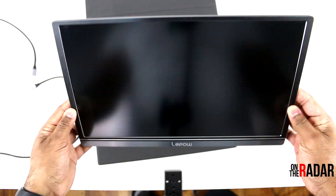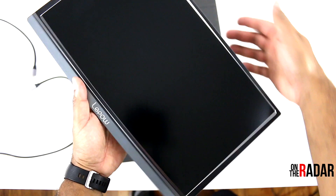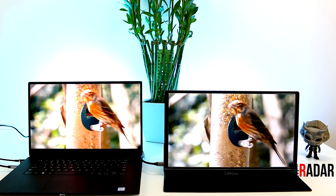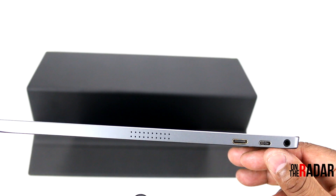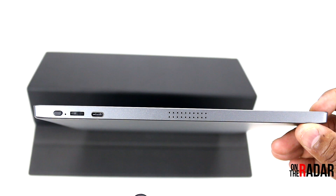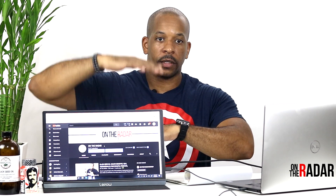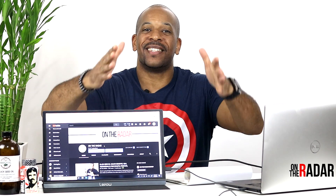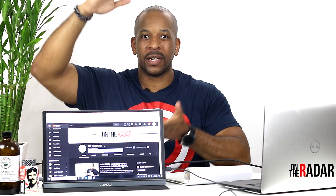It's portable so you can carry it around and take it wherever you need to go. This thing is very light — only 1.7 pounds, very thin. It has an IPS panel, resolution of 1920x1080p full HD, a 60Hz refresh rate, a Type-C port, a mini HDMI port, and dual speakers.